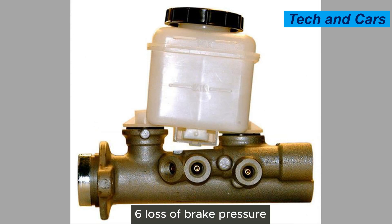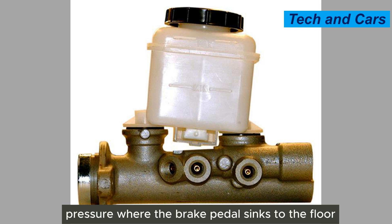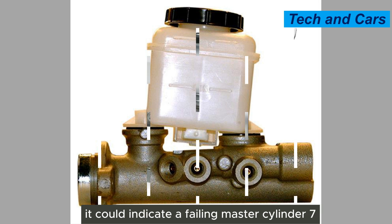Sixth, loss of brake pressure. If you experience a sudden or gradual loss of brake pressure — where the brake pedal sinks to the floor or requires excessive force to engage the brakes — it could indicate a failing master cylinder.